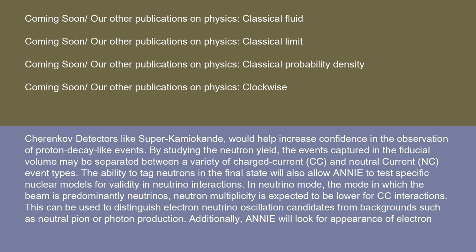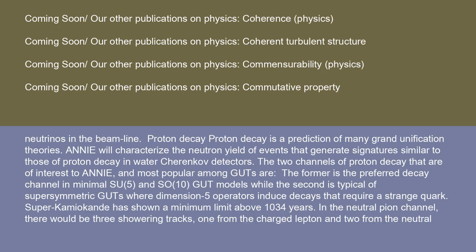Additionally, ANI will look for appearance of electron neutrinos in the beamline. Proton decay is a prediction of many grand unification theories. ANI will characterize the neutron yield of events that generate signatures similar to those of proton decay in water Cherenkov detectors. The two channels of proton decay of interest to ANI are the most popular among GUTs: the former is the preferred decay channel in minimal SU(5) and SO(10) GUT models, while the second is typical of supersymmetric GUTs where dimension-5 operators induce decays that require a strange quark.